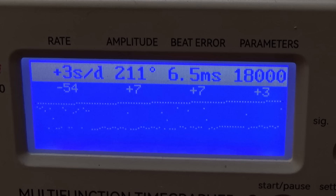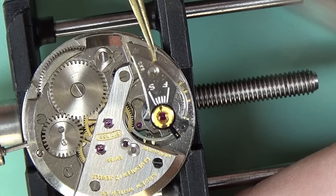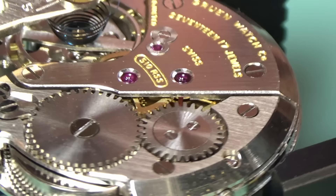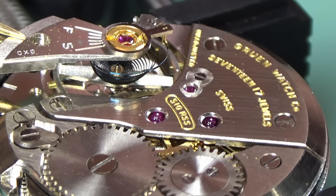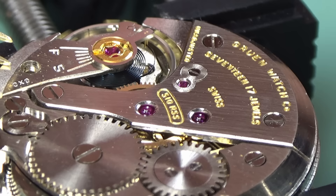Here is the watch on a time grapher. We've got a beat error of 6.5 milliseconds — that's too many. Because the watch does not auto start, you would have to wind it every time and then shake it, which is obviously unacceptable. So we go back to adjusting that collet a tiny bit at a time until our beat error is below one millisecond. I'm several adjustments in at this point — I'm not going to make you sit and watch it all — but I put the balance in and can still only get it to start with a burst of air. We should be getting very close at this point.